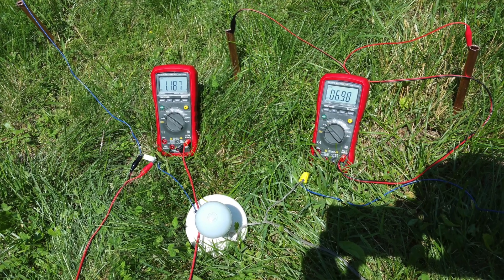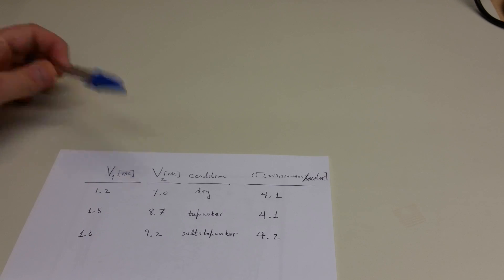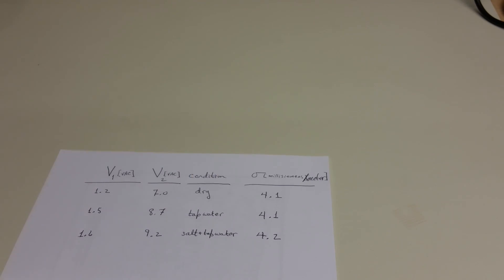Here is the first reading, just to prove that it worked. For the dry condition, we ended up with 1.2 volts AC dropped across the resistor and about 7.0 volts AC measured between the middle two probes. That works out to 4.1 millisiemens per meter for the soil conductivity.